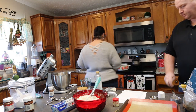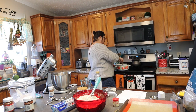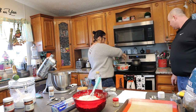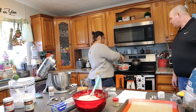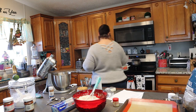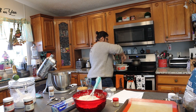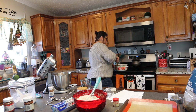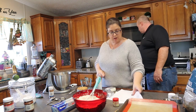You have to do it until it's melted. It's going to be a while. This has got to be in here until the butter melts, and then we add it to that. Then we add the cream cheese, and then we mix it.